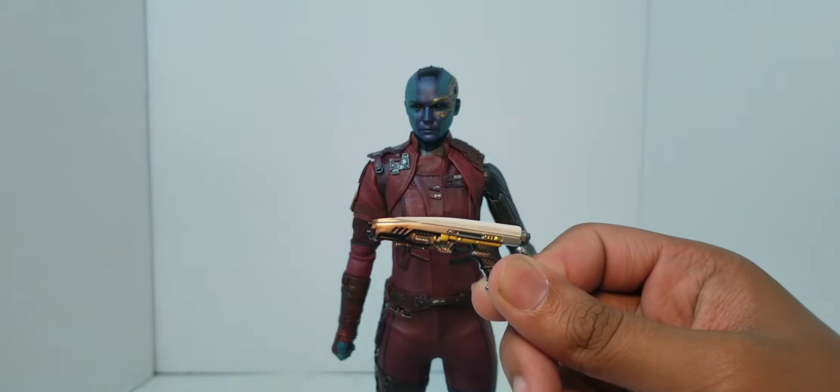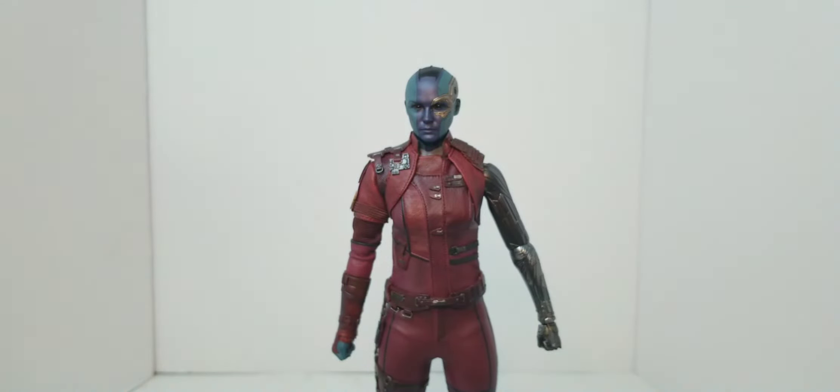I like that gold they put in there — that looks really good. It's really going to stand out if you have it in her hands. I think she has a holster so you can also put it in her holster.